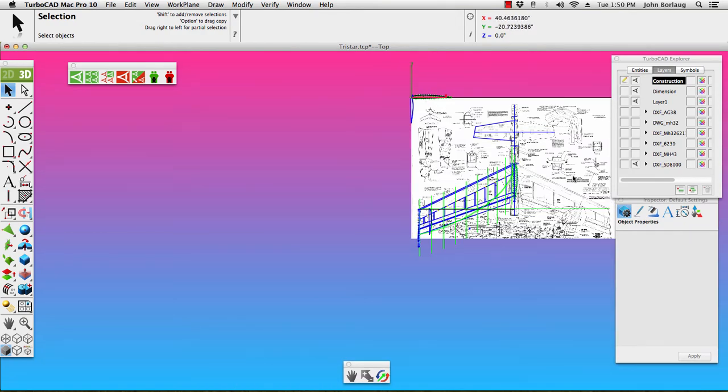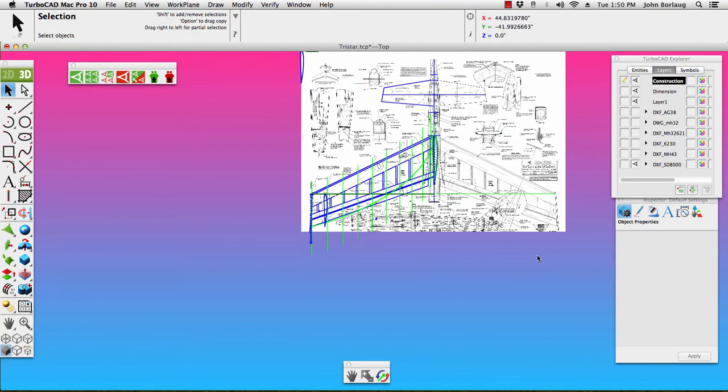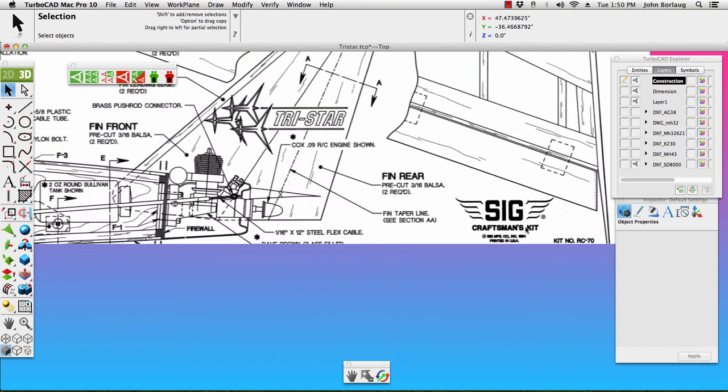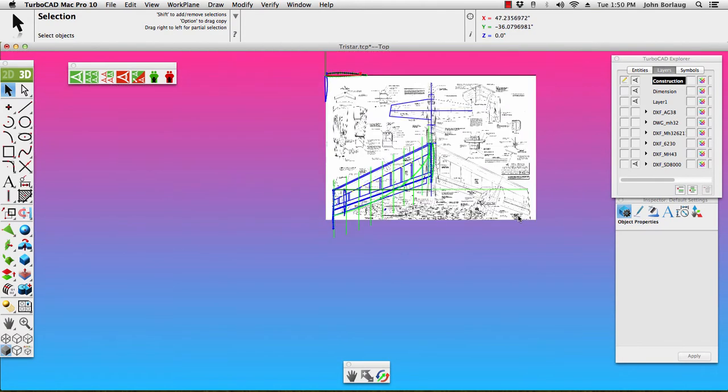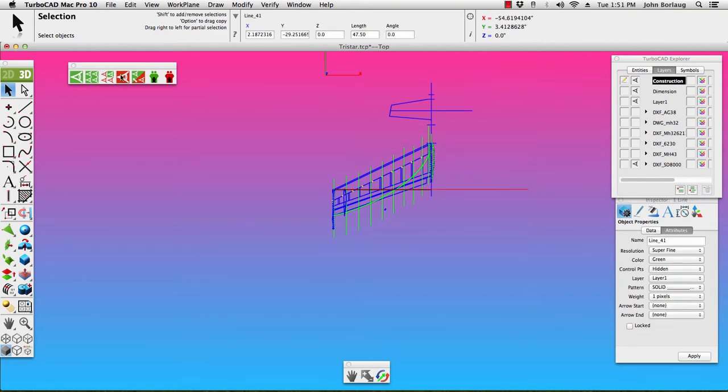By hiding this picture, we're working on the Sig TriStar — and for the beta people looking at the beta part of this video: the Sig TriStar is quite an excellent flying canard-type aircraft. The problem we're running into is there is no wood-structured wing, so I'm going to hide the picture and then hide those elements.